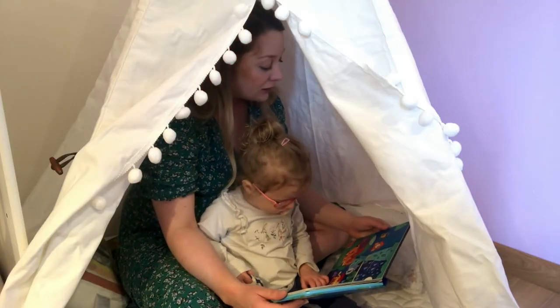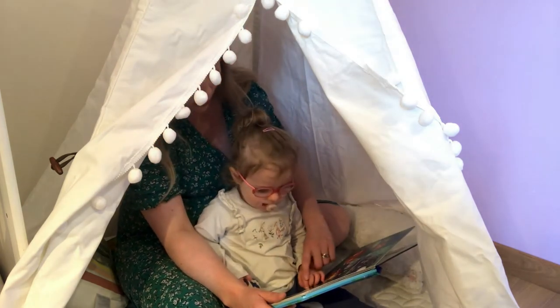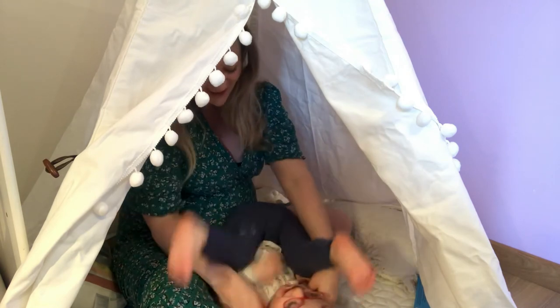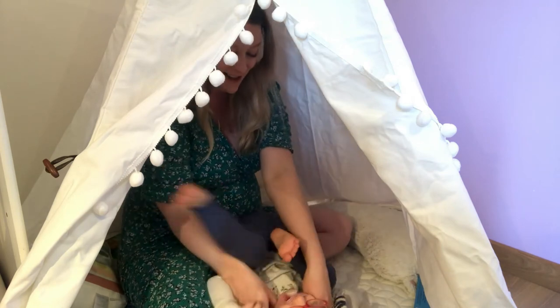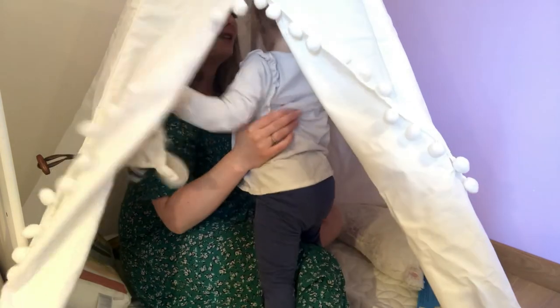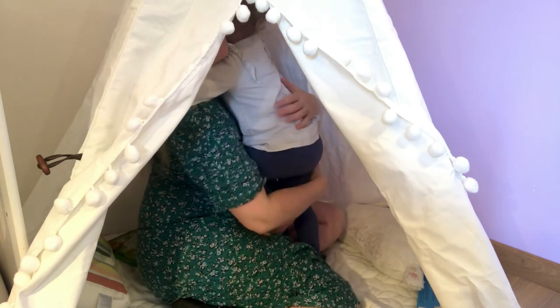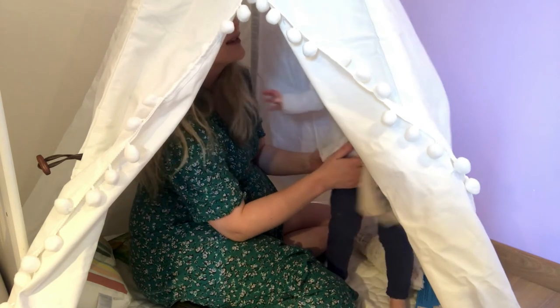This teepee is quite big, so if you're thinking of ordering it, measure out the space or corner where you plan to put it beforehand. The largest part comes to about 110 centimetres. It's advertised as big enough for three children, which I believe — Lucy was walking around and standing up absolutely fine inside. Thanks so much for watching and I'll see you in my next one. Bye!